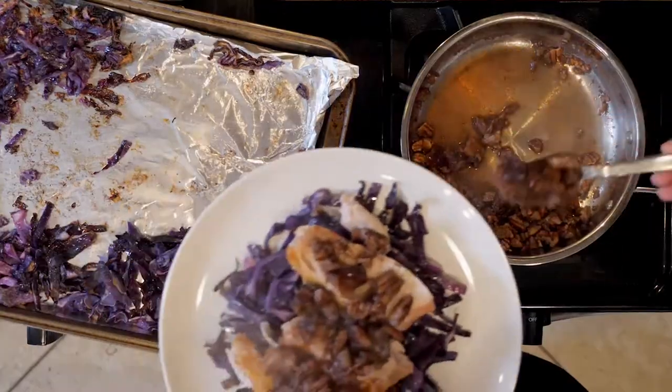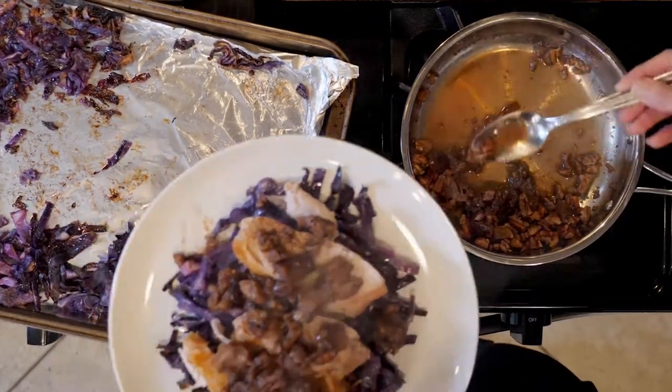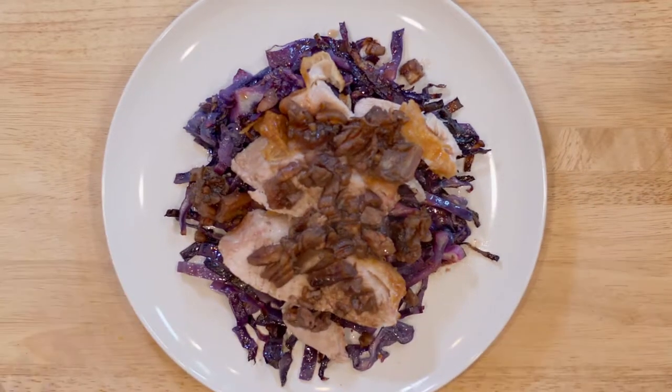After the turkey has rested and the cabbage is cooked, place some cabbage on a plate, top with half the turkey breast, and top that with some of the date and pecan mixture, making sure to drizzle some of the vinegar on everything.